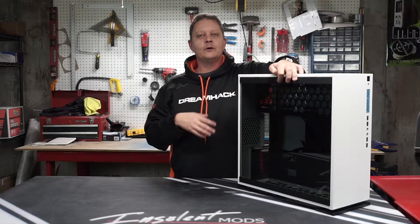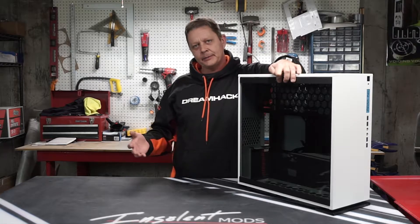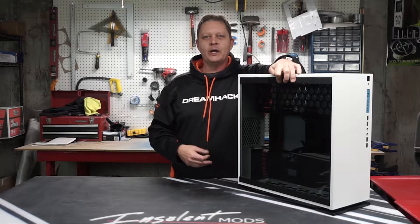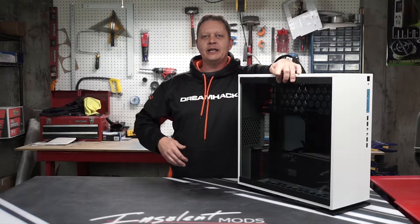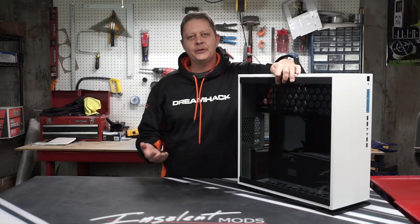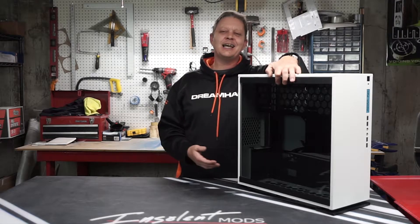I've got some friends who have older computers and they're just tired of trying to deal with the crashes and not being able to play the latest games. We all play around in Discord and everyone loves GTA 5, but they can't play GTA 5 because their computer can't handle it. So it really sucks and they've decided that it's time to upgrade.